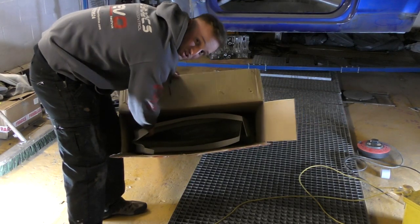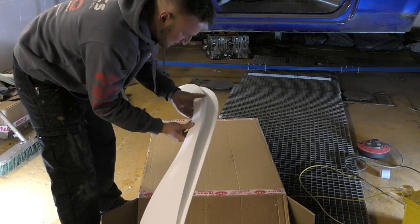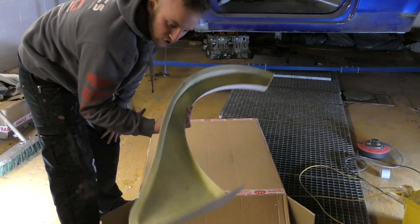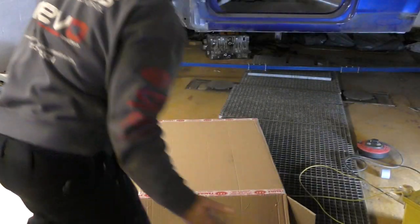We've made some very special arches for a certain race series in the UK. Now they are GRP fiberglass so they're super lightweight. Obviously weight saving is a key thing with this build.